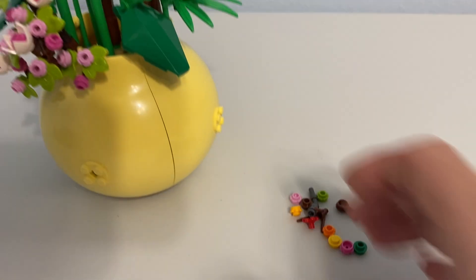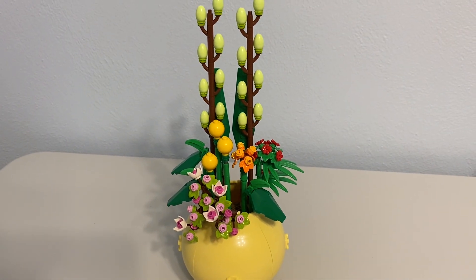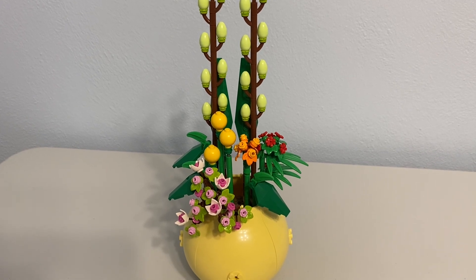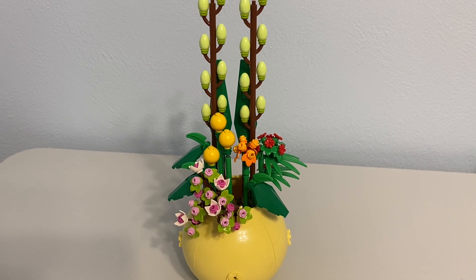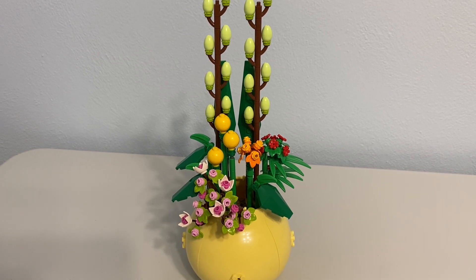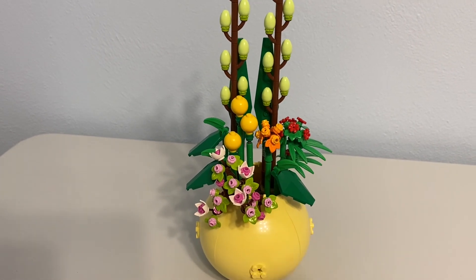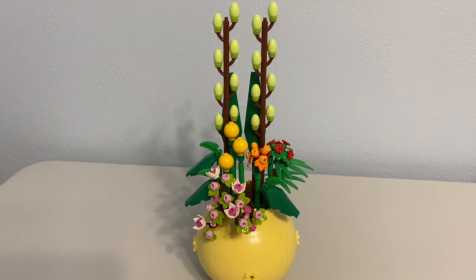Ultimately, nothing too surprising here. This reminds me of the other botanical sets — I've only built one other — but it basically was what I expected. I'm going to give it an overall grade of B, as in boy. Again, not perfect, but pretty good — I'm happy that I have it.